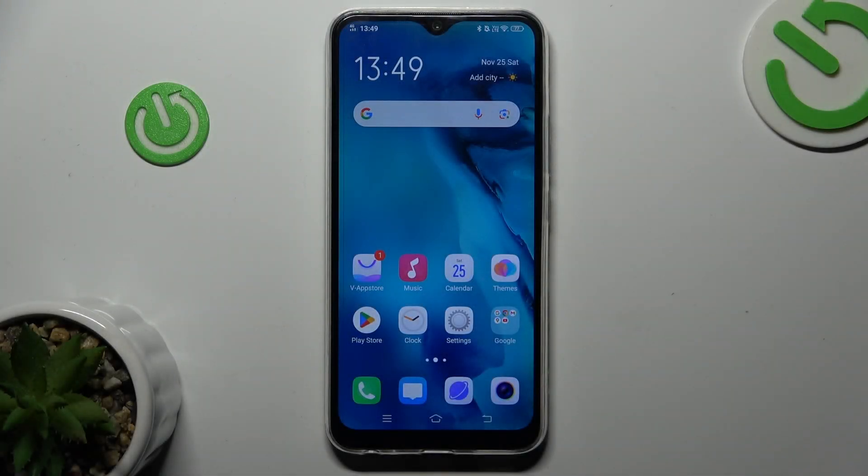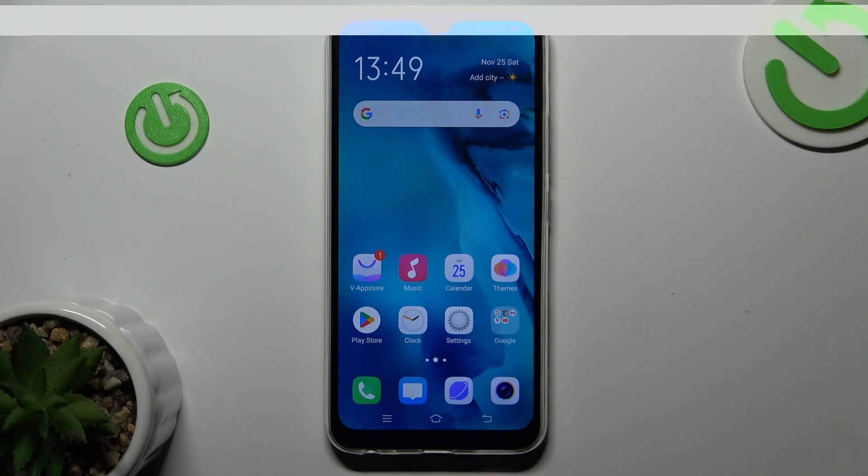Are you interested in how to take a long screenshot on your Vivo Y17? Today I will show you it on the Hard Recent Info channel.